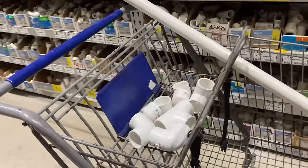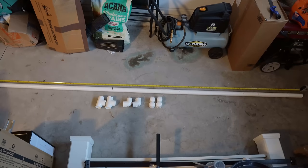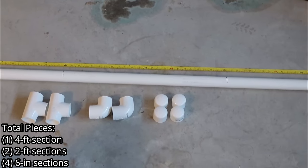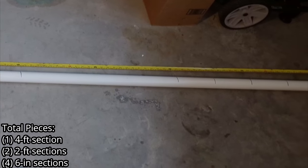Pretty much every big box store carries these items. The next thing I did was mark my PVC pipe at four feet, six feet, eight feet, eight and a half feet, nine feet, nine and a half feet, and ten feet. This will give me one four-foot section of pipe, two two-foot sections of pipe, and four six-inch sections of pipe.